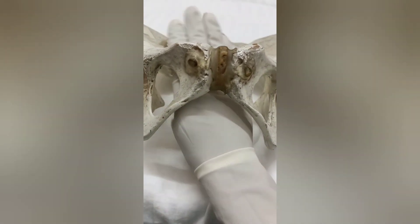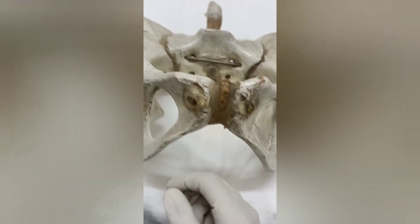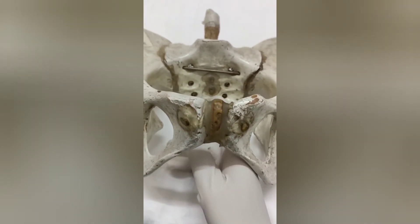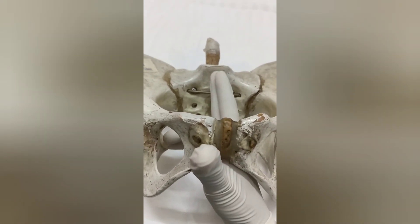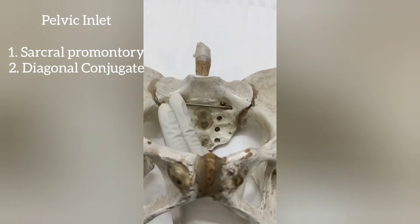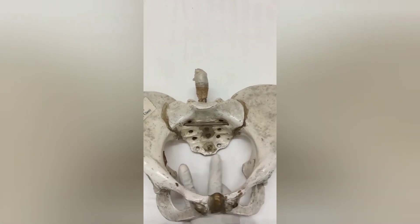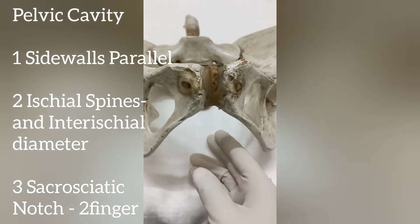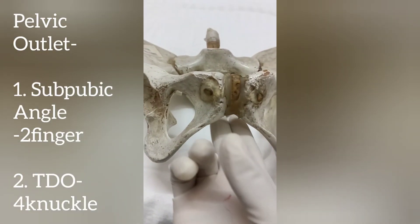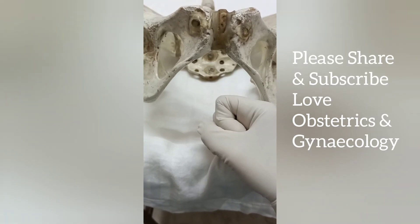To summarize the full assessment from above downward: first the pelvic inlet — we assessed the sacral curvature, reached the sacral promontory, and measured the diagonal conjugate. Then the pelvic cavity — the side walls, the ischial spines, and the sacro-sciatic notch. Finally, the pelvic outlet — the subpubic arc, the subpubic angle, and the intertuberous diameter. Thank you for watching the video.